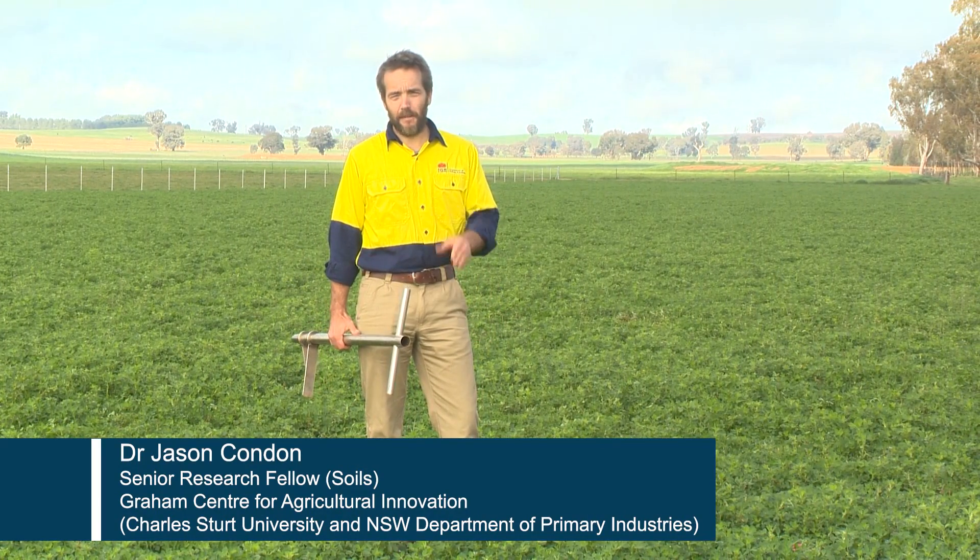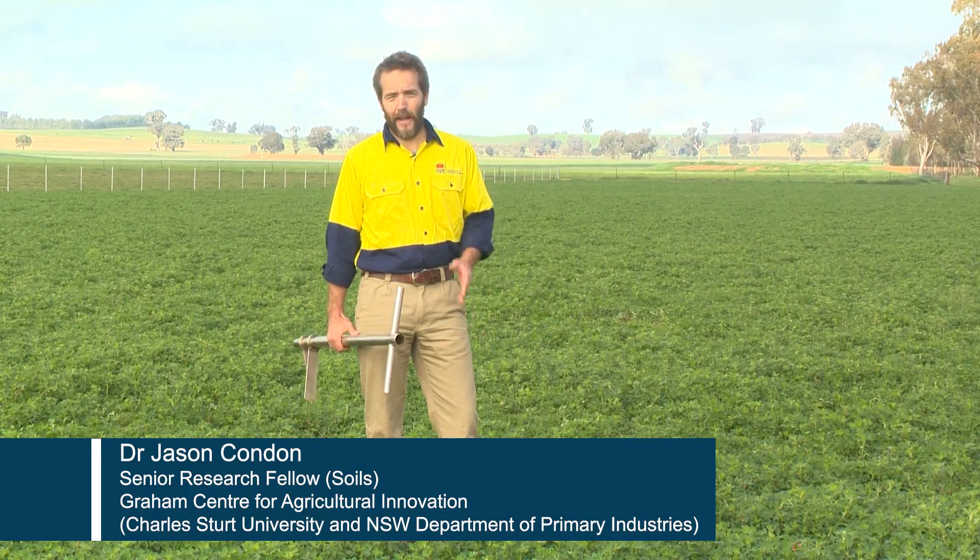Soil testing is a really important part of land management. The first part of a soil testing program is soil sampling, and how you do that has a big influence on how accurate and efficient your soil testing program is.